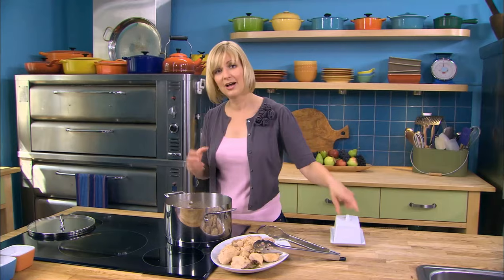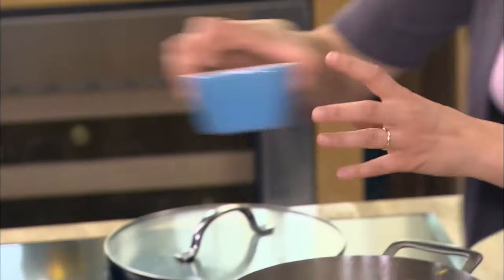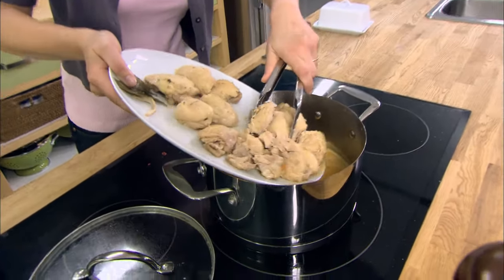Something else I picked up: don't salt your dish until you're done cooking, because liquid follows the salt. To control where you want the liquid to go — stay in the chicken, stay in the sauce — I do the seasoning afterwards. Now to warm up the chicken again.